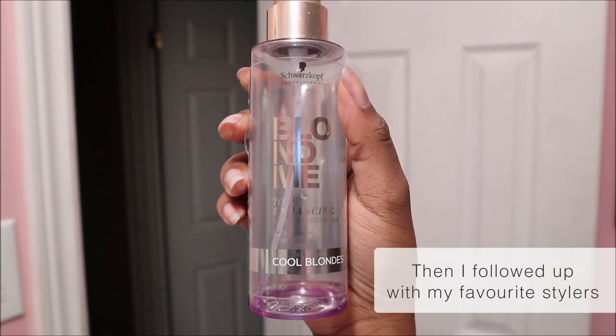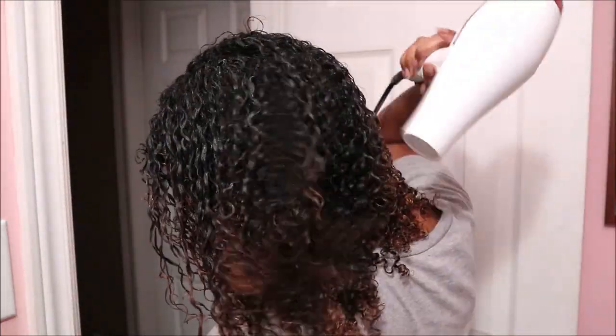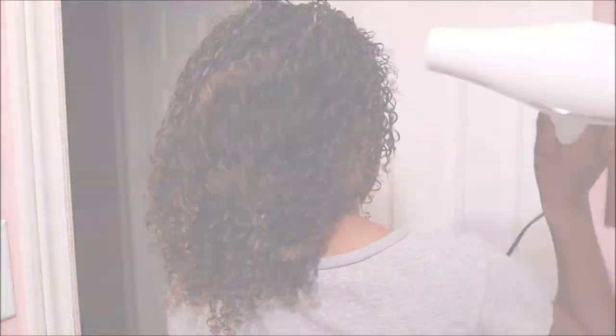Then afterwards I used the leave-in conditioner, which is supposed to soften, smooth, and protect your hair. It seals your cuticle and protects your strands from heat damage up to 450 degrees Fahrenheit and 230 degrees Celsius. I used about a medium-sized amount, evenly distributed throughout my hair, and it left my hair feeling very soft and smelling amazing.